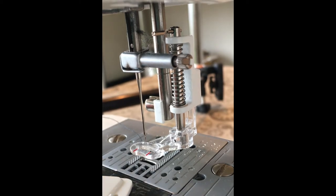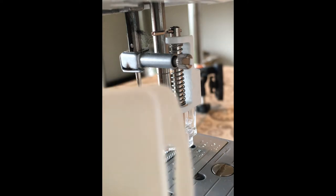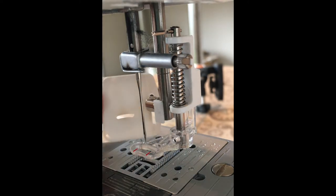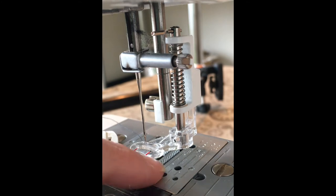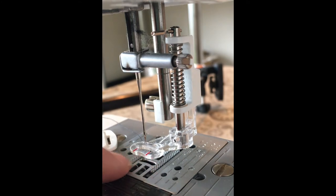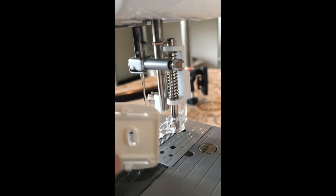You also need a darning plate, or drop feed. This machine has a darning plate, which is just a tiny little plate. It's going to cover up the feed dogs — the teeth that feed your fabric — and they need to be covered up to enable free motion.